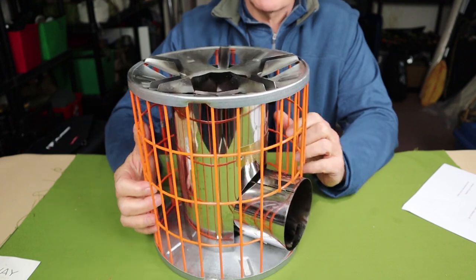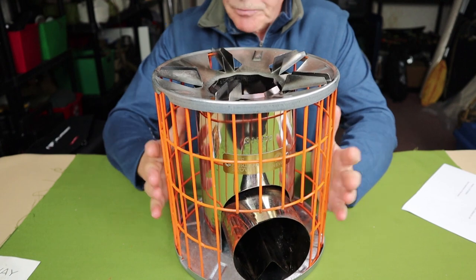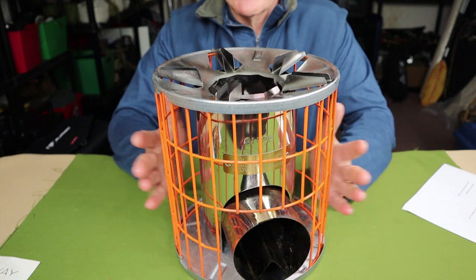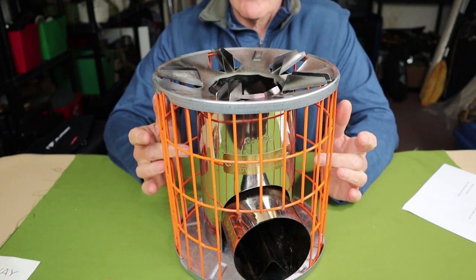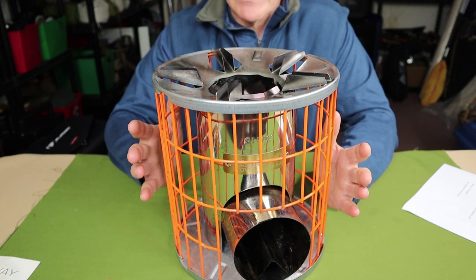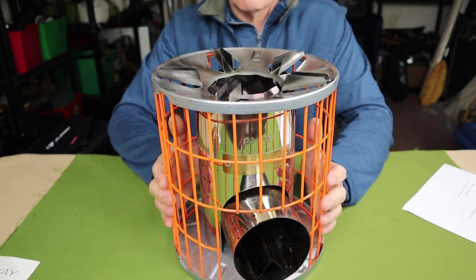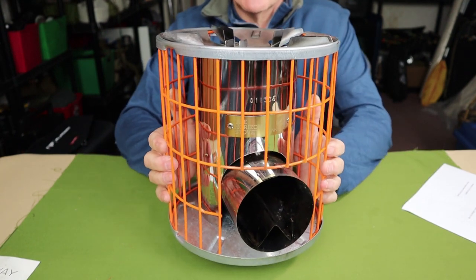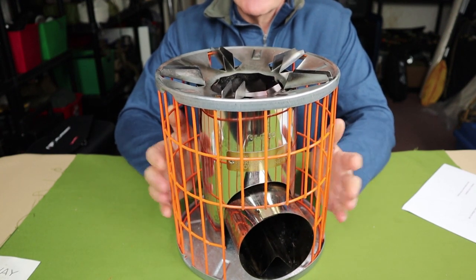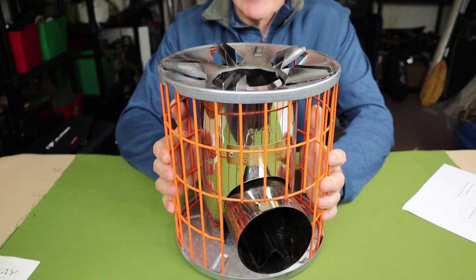One thing that's obvious is this orange cage around the outside — obviously for safety. It prevents anybody from getting their hands up against the central chimney, where they could burn themselves quite severely. In fact, the cage is so effective that you can actually grab the stove while it is burning and pick it up and move it if you need to. I wouldn't recommend that as standard practice, but should you need to move it, you can do so safely by holding the cage.